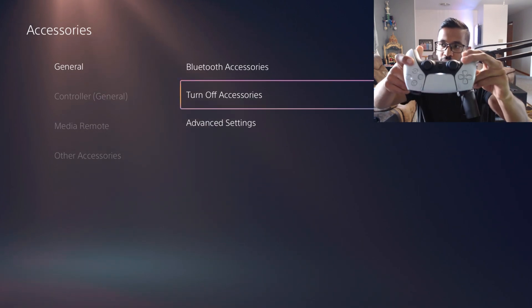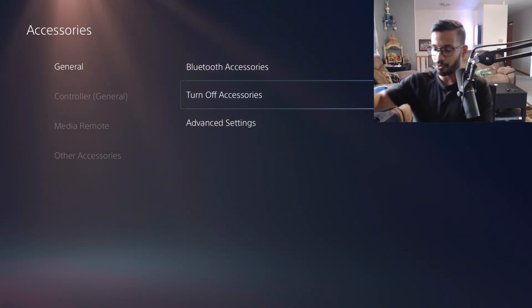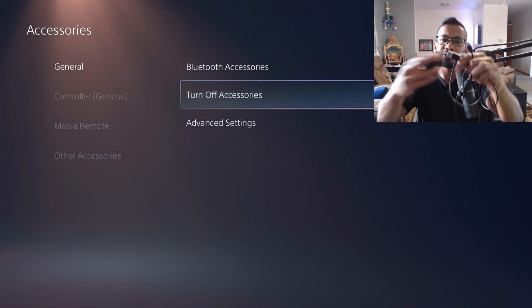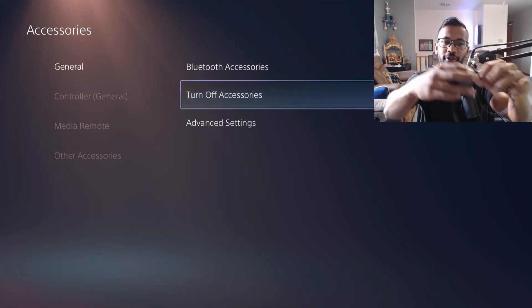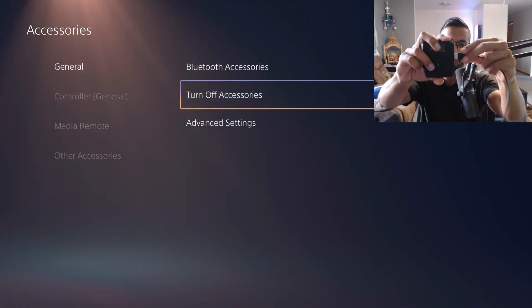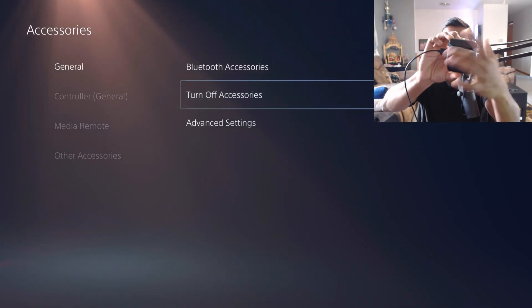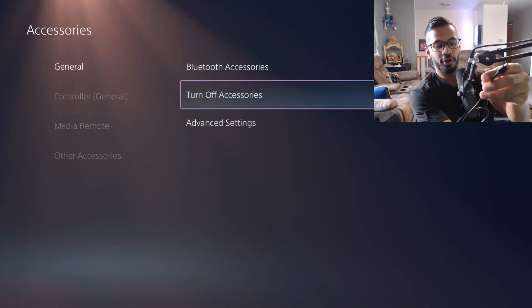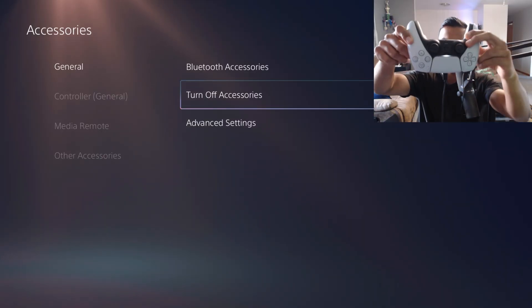Once that's done, go back up to General, and this is where you'll do the bind spam step. All you want to do is hover over 'Turn Off Accessories.' Then pick up your Cronus Zen and wire up your controller — the USB end goes straight into the left side of the Zen, and the USB-C end goes into your controller.